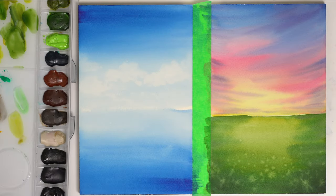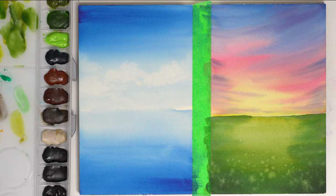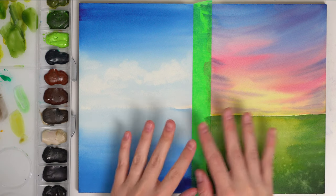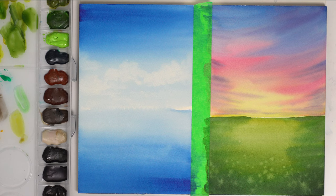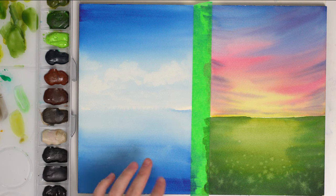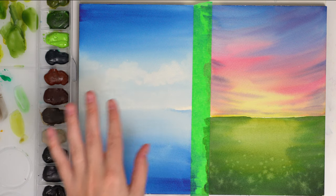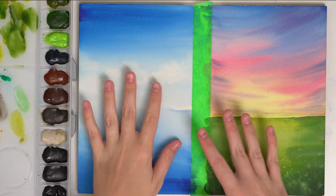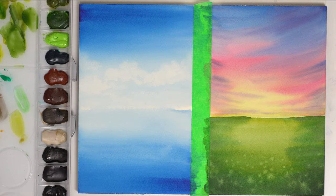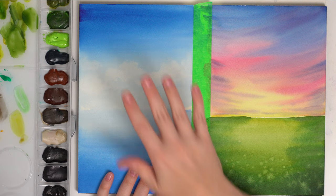Welcome to part two of our creating a painting using important techniques step by step. Here is the first step that we did in our last video. Today is about adding some layers wet on dry and just enhancing these a bit more. I will do a little bit of wet on wet to create an out-of-focus tree line and a reflection in the water.